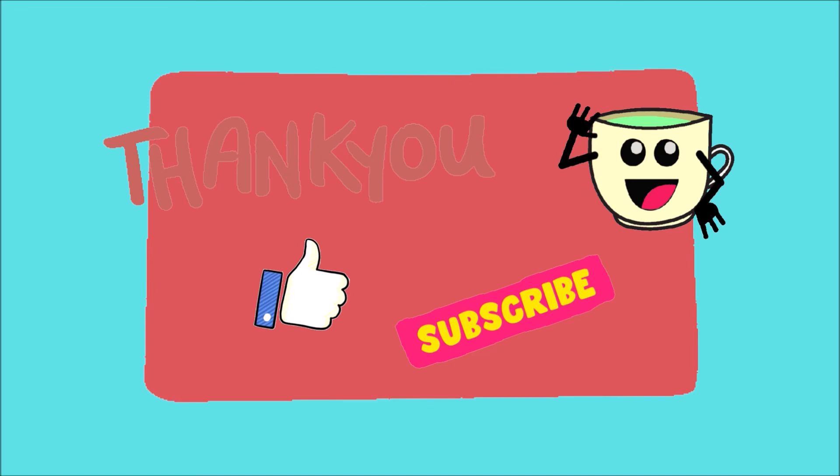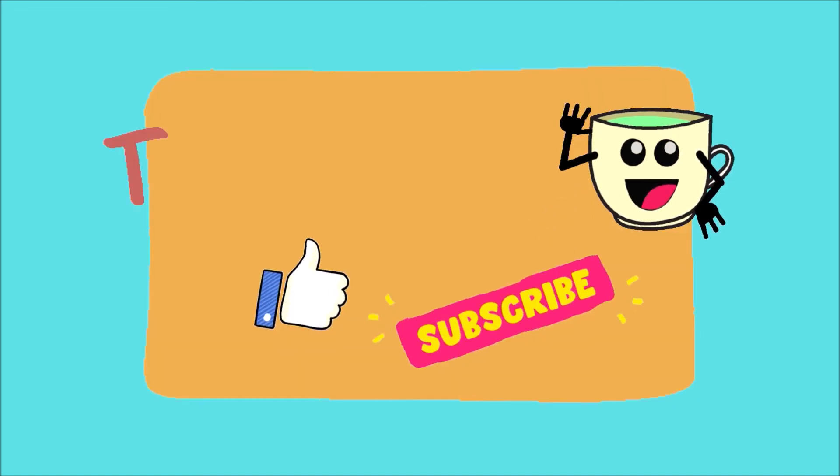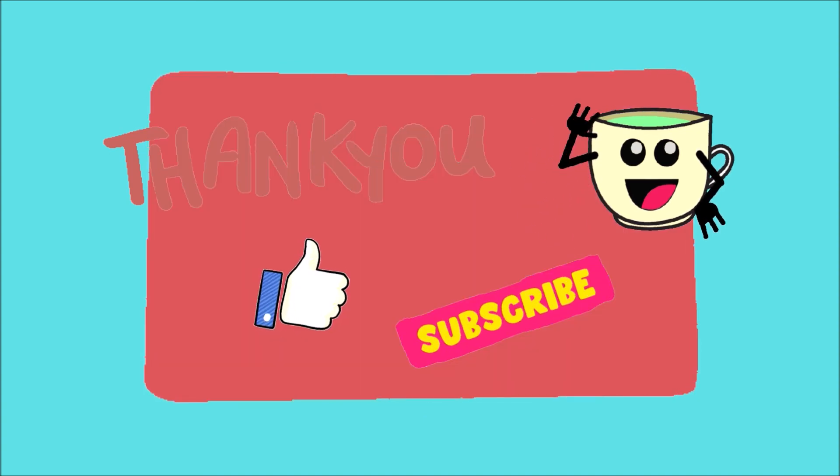I hope you learned something today. If you like our discussion, please click like and subscribe. Thank you and see you again next time. Bye!